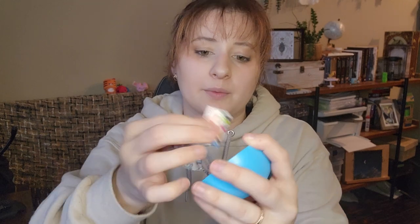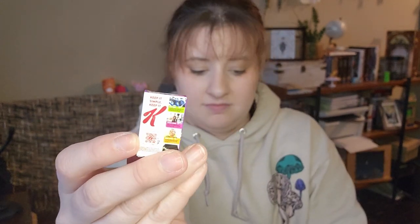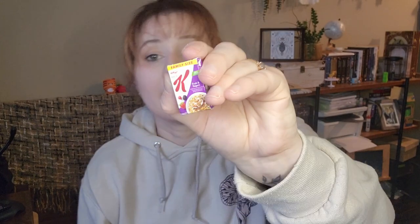Last ball, here we go. Peel off the first one - what do we get? Special K! Fruit and yogurt - that one's decent, not my favorite. I don't care for yogurt pieces in my cereal, it feels like just hunks of sugar.